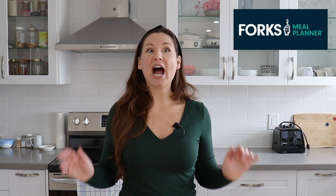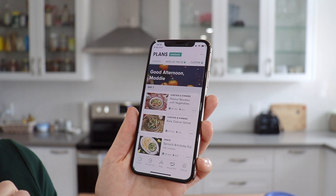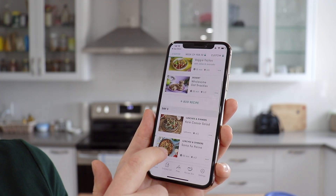So today we are making a recipe from their app called the Forks Meal Planner, and I have been playing around with this app and it is honestly so cool. This is obviously great if you're new to whole food plant-based eating because it gives you a whole week's worth of meals to follow, but honestly it's great even for someone like me who's been vegan for a while. I've been vegan for over four years and sometimes I just can't think of what to make — you get in a food rut. So this app is honestly perfect even if you just need some meal inspiration.